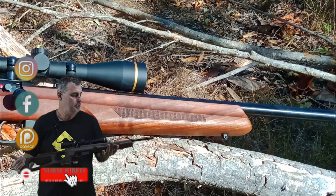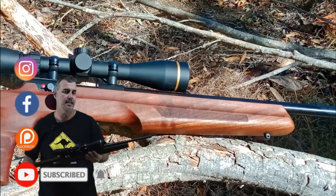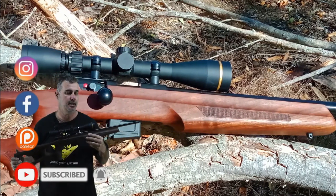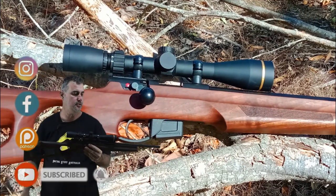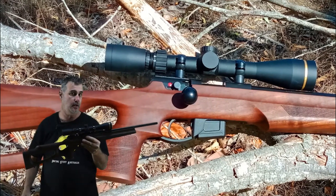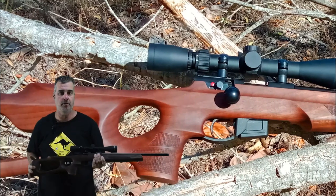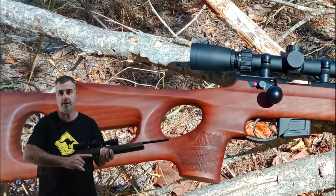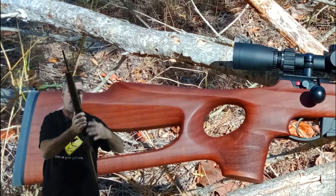G'day guys, Aaron here from Shooting Stuff Australia. Today I have this beautiful Anschütz 1761 Chamberlain .22LR. This is new to the market and one of the first sold in Australia. A really nice viewer has lent me this rifle. First impressions: it's a beautiful rifle, nice and light. It has a thumbhole stock designed for right-hand shooters, but it feels comfortable even in my left hand.